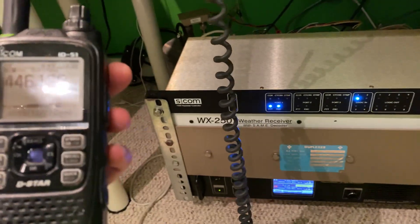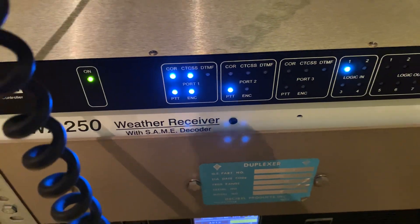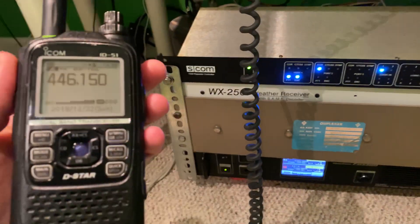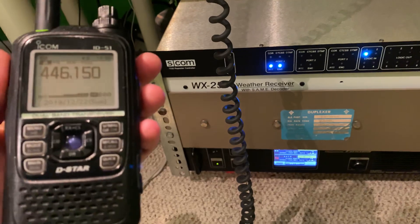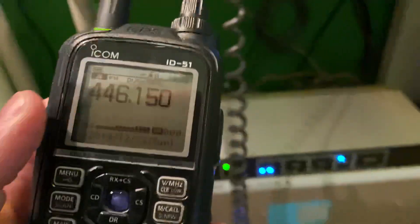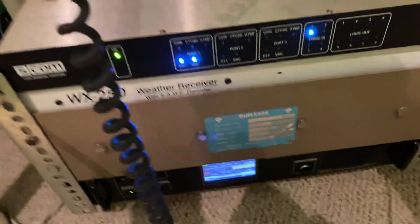You'll see on the controller that the COR for port 2 is active. And it just dropped. If I transmit — W8SRC testing — the PTT for port 2 was active, and then as soon as I let go, the COR becomes active. So if we want to disable the remote, we hit A11, and it'll say 'remote base disabled.' Remote base disabled. And now I can just transmit on the repeater as normal — W8SRC testing — and it works.